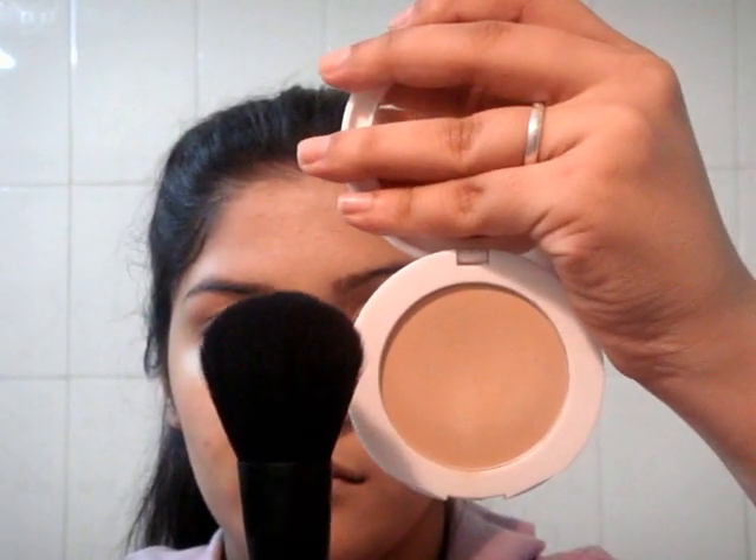After applying my foundation, I am going to be taking this Maybelline compact — Fairness compact I think it's called — and setting my foundation with that. I am not using my bronzer because she doesn't have a lot of bronzer going on, so I am just setting it with that.